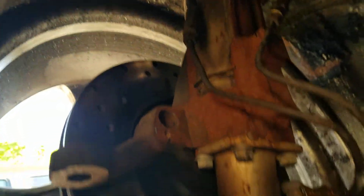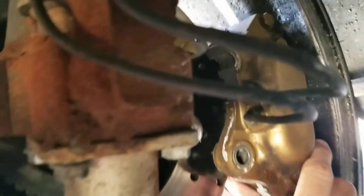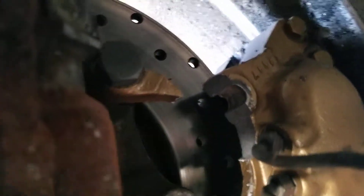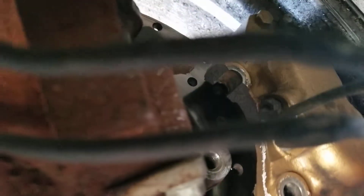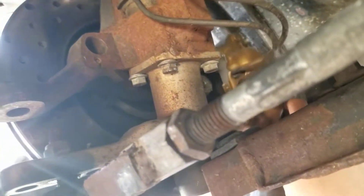The big issue I've found is what broke this caliper — one of the bolts is missing off the knuckle, and the other one just wasn't quite enough. Holy shit, that would explain a lot.